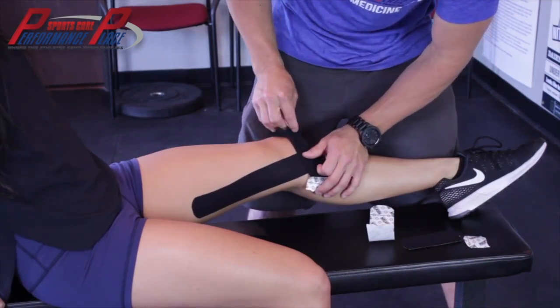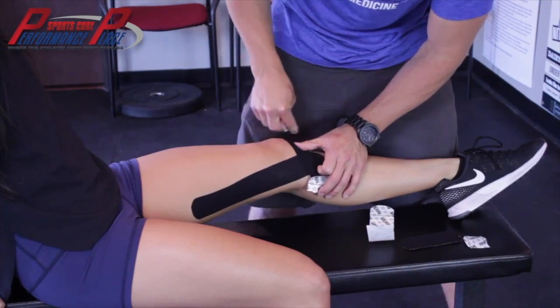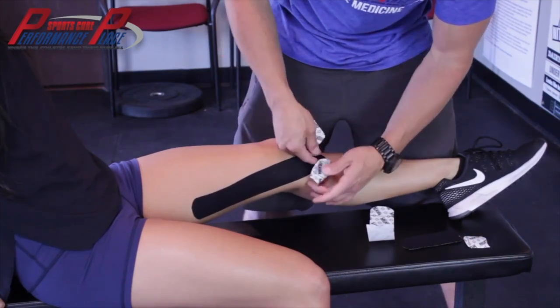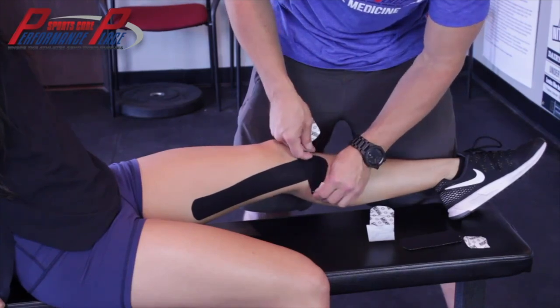These ones I like to put a little bit more stretch on. But keep in mind this is on the front side of the knee, so if you put too much stretch on it when she bends the knee, it's going to tear right off because it doesn't have any more stretch to give.